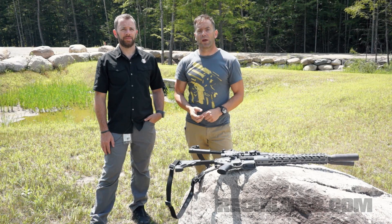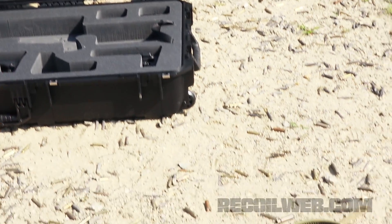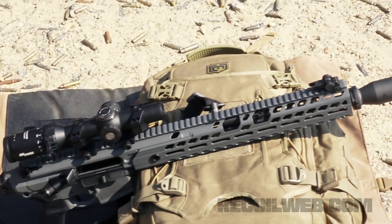Hey guys, this week on The Gun Room, we're here in New Hampshire at SIG Academy for the launch of the new MCX Virtus — the Gen 2 of the MCX.